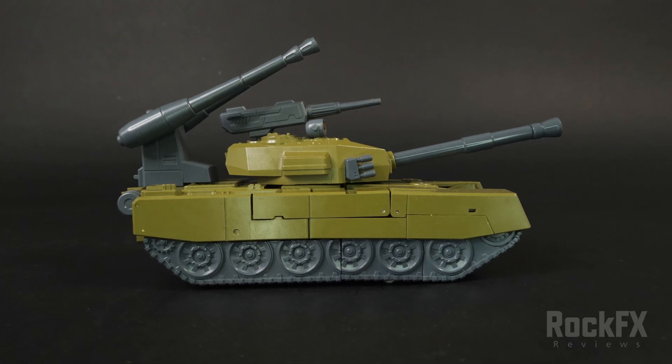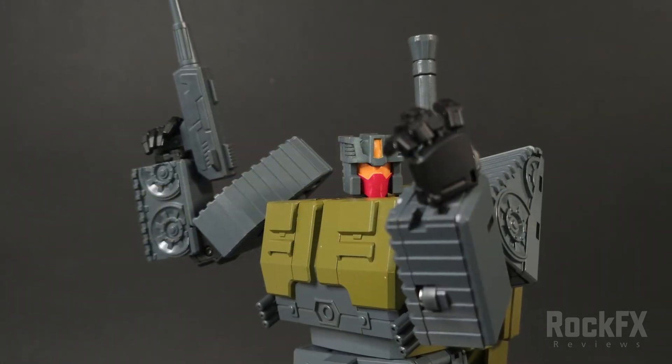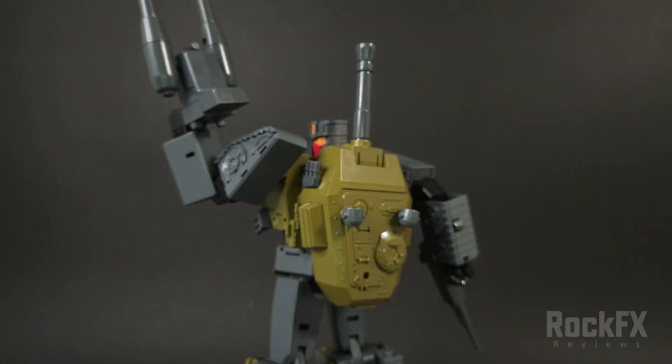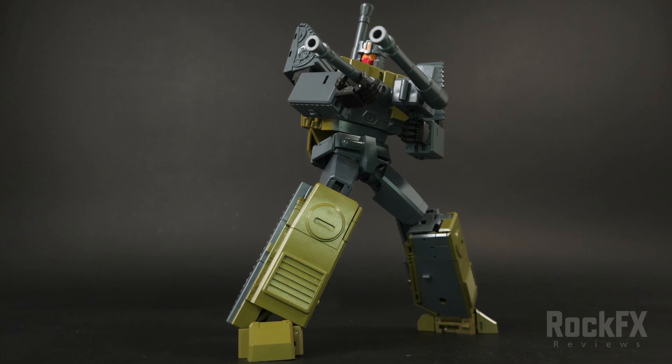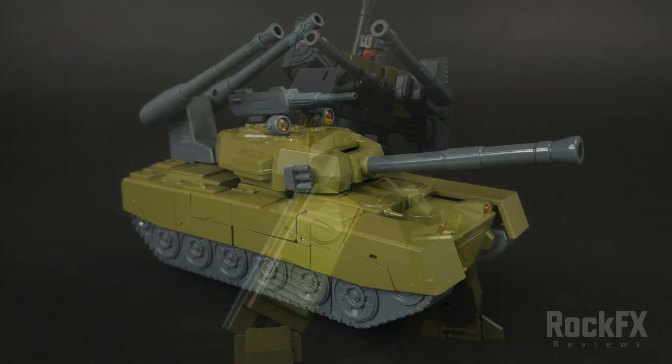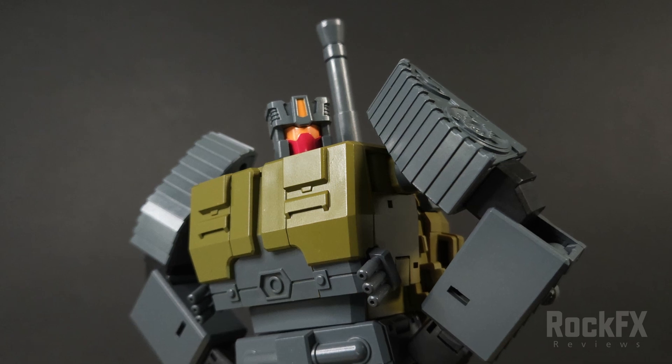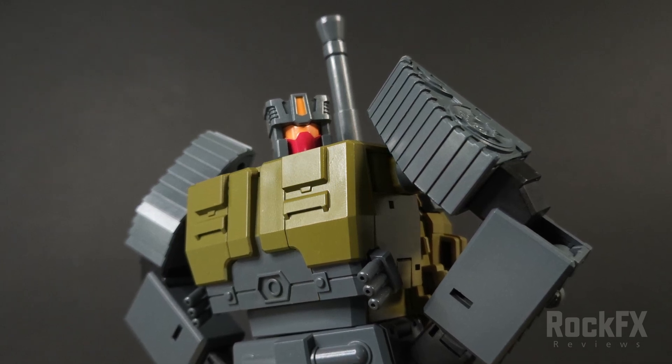There you have it — Magic Square's Heavy Gunner. Thank you for joining me. Look out for the reverse transformation video for this figure. Check out my channel and my Facebook page — lots of photography on there; details in the description below. Don't forget to like, share, and subscribe. See you next time.